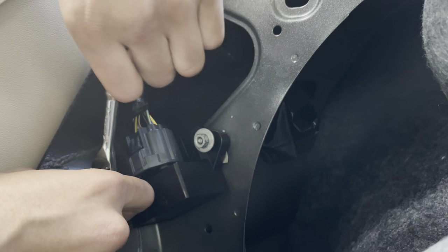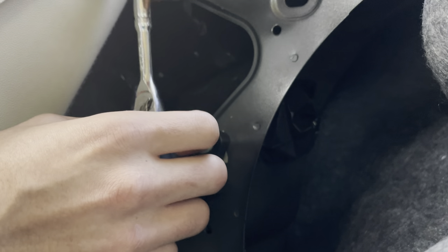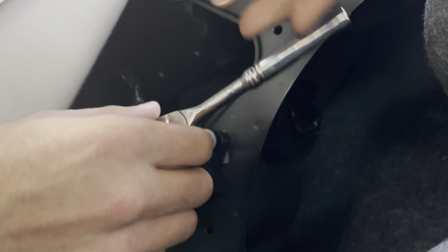All right, that's tight enough. I'm using one of the big sockets from the new toolbox that I bought a couple months ago. Almost done here — that was a quick install.